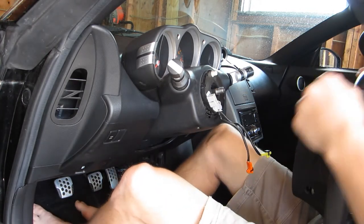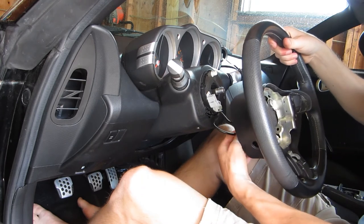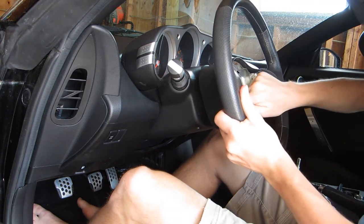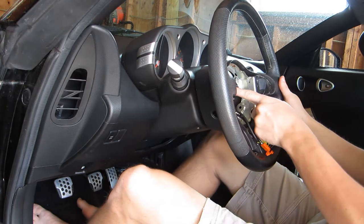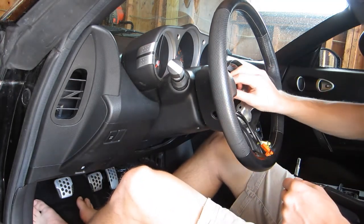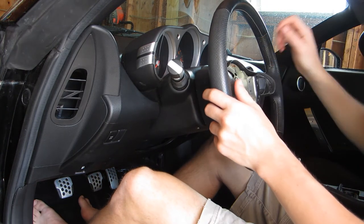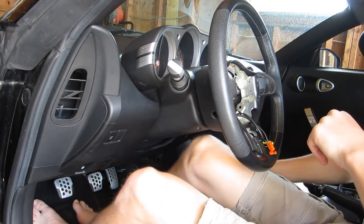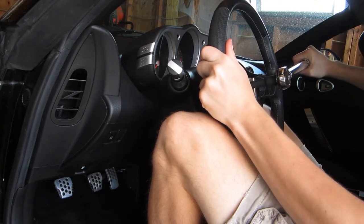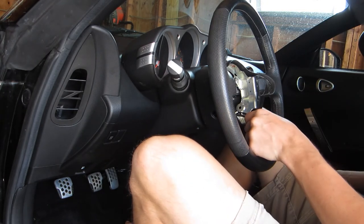I'm going to put the new wheel in now. We've got to make sure the clock spring is lined up how it was, then feed the airbag wires through the bottom and line this up, sliding it into place. Make sure the two alignment lines are lined up - there, looks like they are. Go ahead and thread the steering wheel nut on there. I've got the torque wrench set to 25 pound-feet. Perfect - that's all done, we can install the airbag.